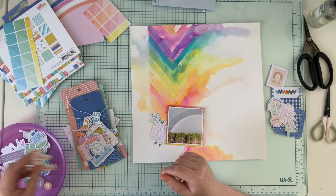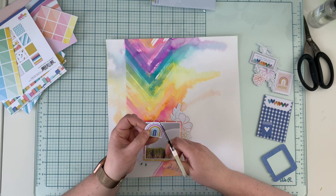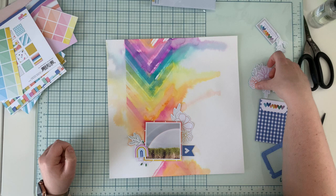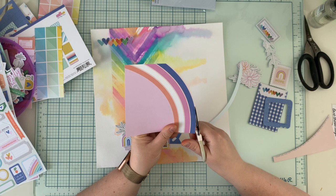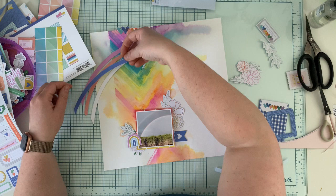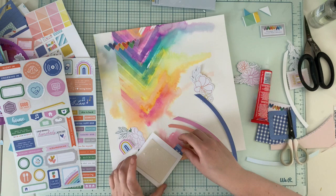I'm looking for embellishments that may work with my layout, going through the ephemera pack and tags and pockets pack. I found a rainbow element but it had an inscription, so I thought I'd cut it out. I also liked the flowers in the ephemera pack. Then I remembered there's an actual rainbow in the papers — it's not as colorful as the one I created, with a more limited color palette, but I cut it out from the six-by-six paper and tried to arrange it around my background, just playing around to find the perfect spot.